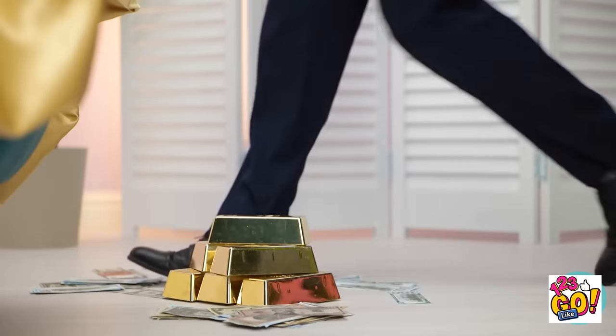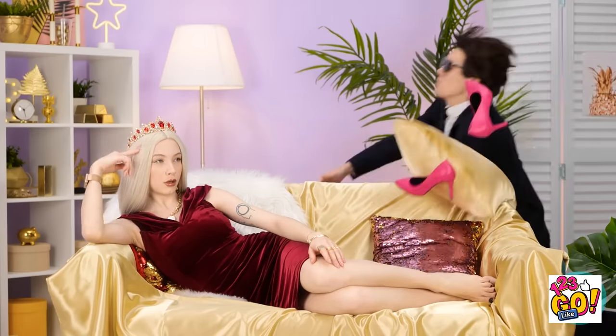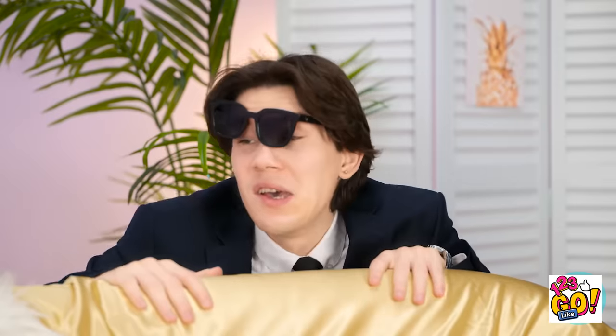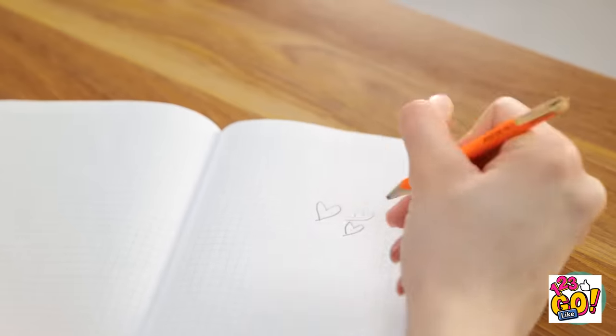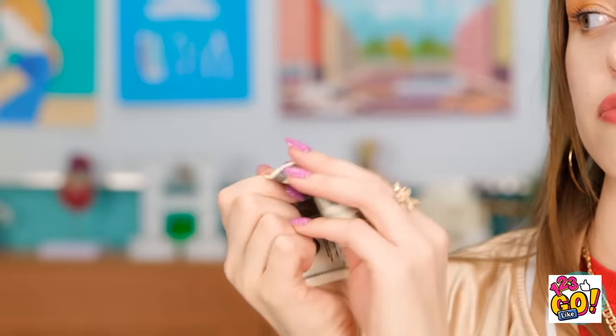Hey! My pencil! I'm ready! Where is it? Great — I forgot my pen! Daddy always says money solves everything! Hey, you — come here! Do my classwork and the money is yours! Deal! Easy money!